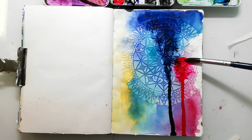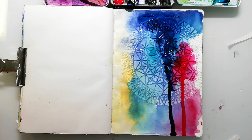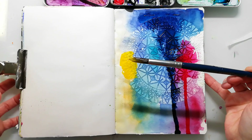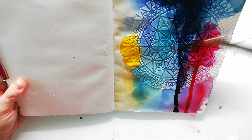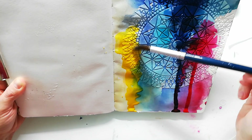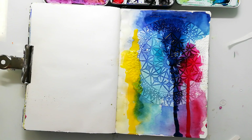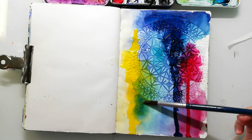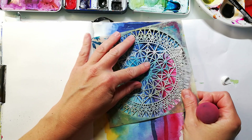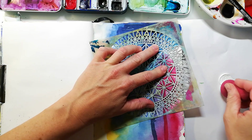I added in even more color and let it drip down the page to make it look more intense. When the watercolors are completely dry I come back in with my stencil again and I'm using heavy white gesso — white acrylic paint will also work — to highlight the stencil image.